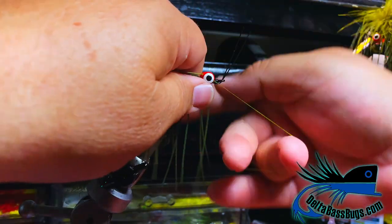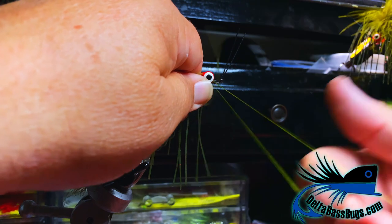We'll come in the front, same thing — a couple of wraps — and then we're going to whip finish. With these big weed guards, a hand whip finish is probably the easiest way to do it.